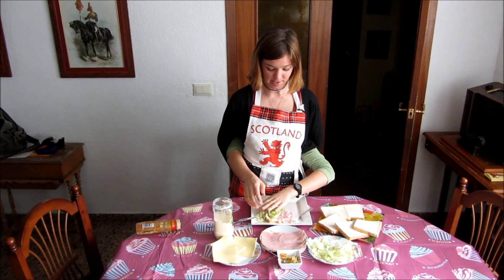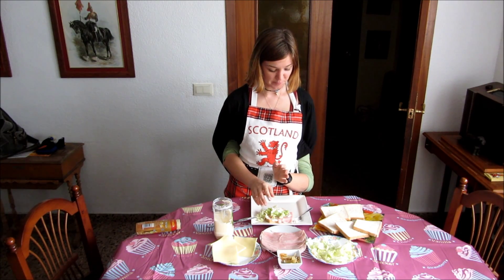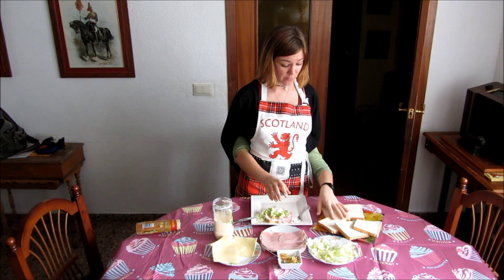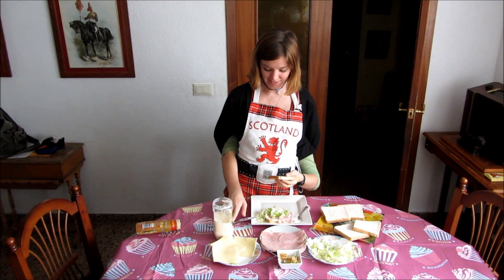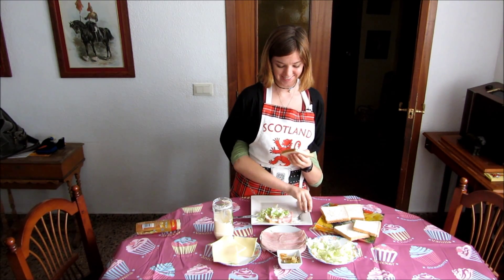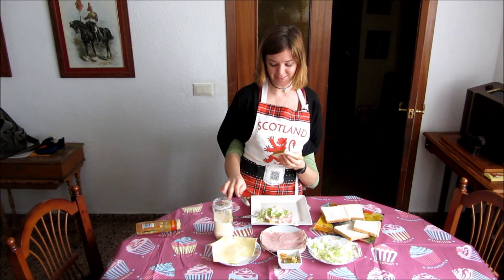Tap it, tap it, push it down. Now we're going to get another piece of bread, and before we put it on top, we're going to put some more mayonnaise on it. Here's the spoon — it's to the left. It's important everything's within reach.